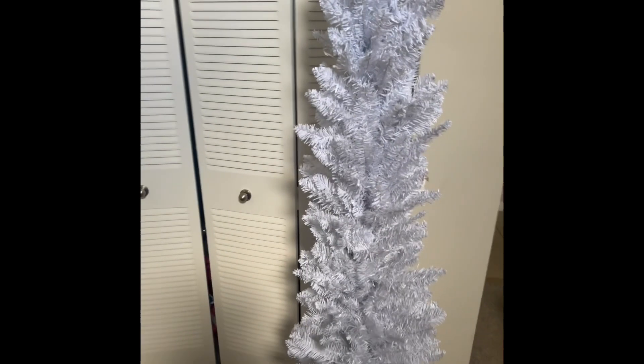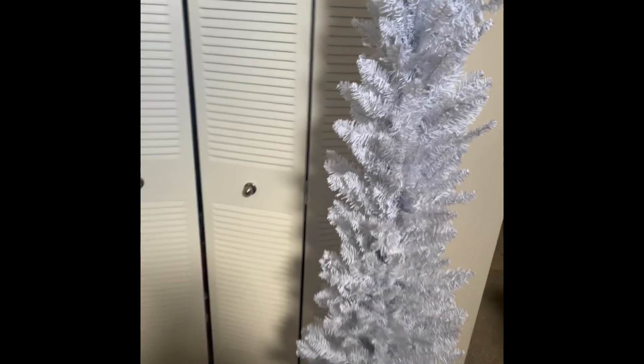This is my first time doing a white tree — let's see what happens. I don't start decorating my tree until the day after Thanksgiving, so it'll just be getting fluffed and prepped for the weeks to come.